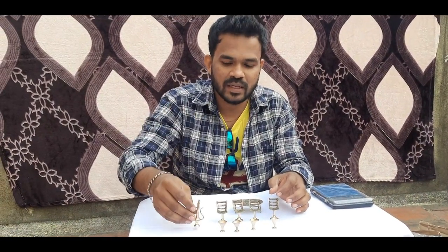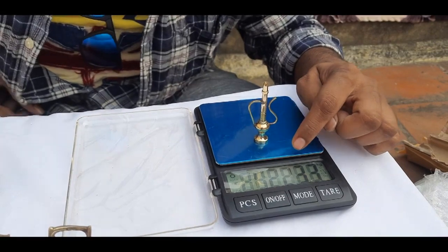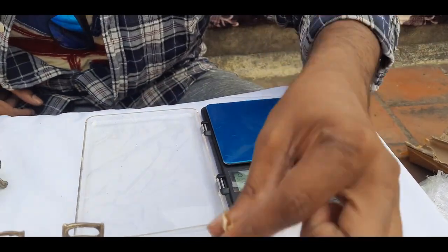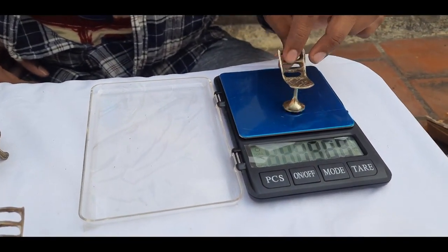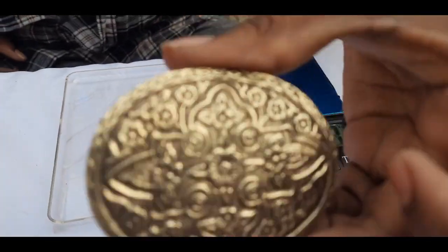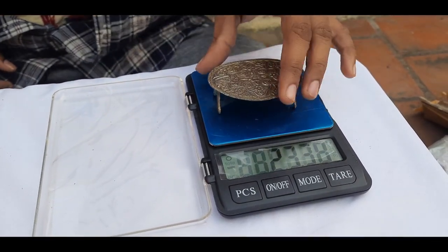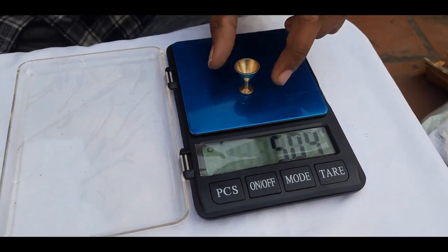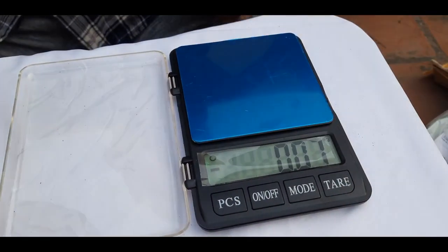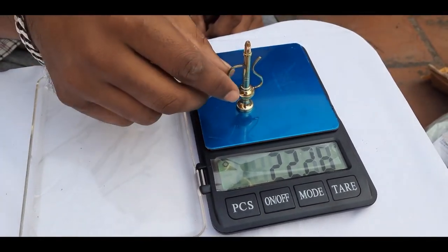I will tell you about the weight of this product. I will put it in my weight machine. There are 22 grams. There is a coffee mug — there is a large amount of weight, about 14 grams. The table weight is about 23 grams. There is a small mug — about 5 grams. This coffee mug can be 22 grams, and this glass is 20 grams.